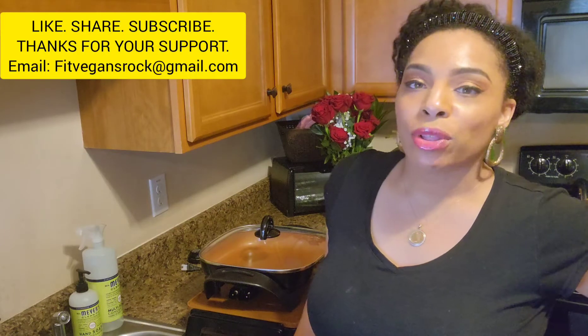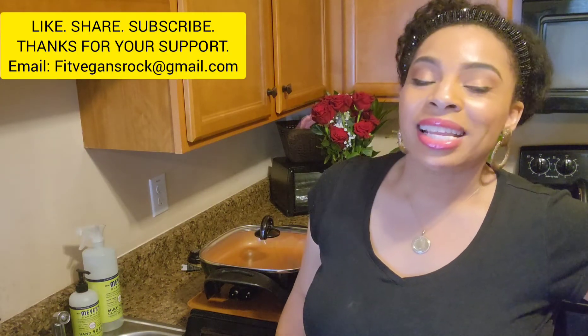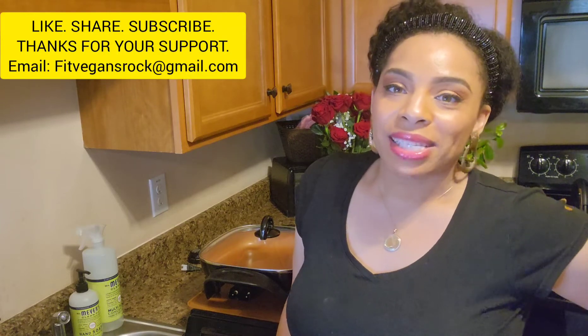I do hope you're doing well. Drop me an email at fitvegansrock@gmail.com if you have any questions — I would love to do a Q&A with each of you. We are approaching 200 subscribers, so I certainly appreciate your participation and support of our channel. Please be sure to like this video, share it with others, and tell people about the work we're doing here at Fit Vegans Rock. Again, I'm Shawnee Collins Woods — take care, and until the next time, be safe and be well.